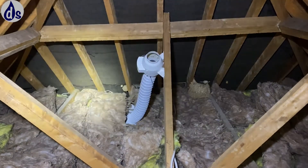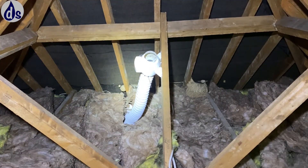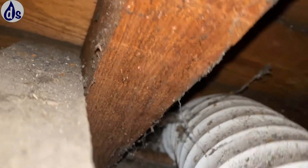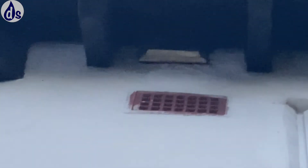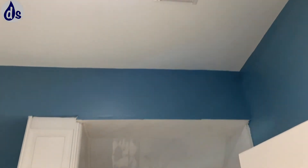Some builders decided not to duct it out — you can see that. This is the family bathroom vent. It's got a long duct which is going to restrict the airflow, which probably accounts for why it's not particularly fast. But you can see it's definitely drawing down and it looks like it's going out through the eaves — right up at the top there. That seems to be the outlet, so that looks good.